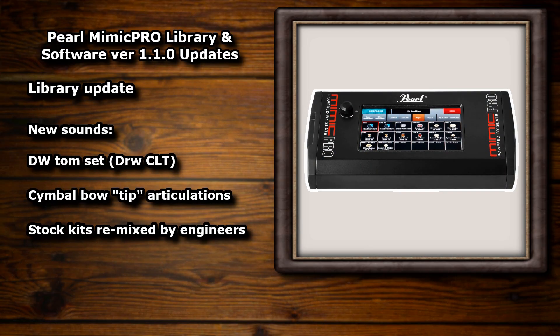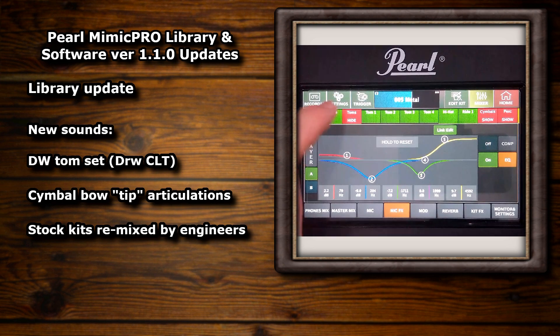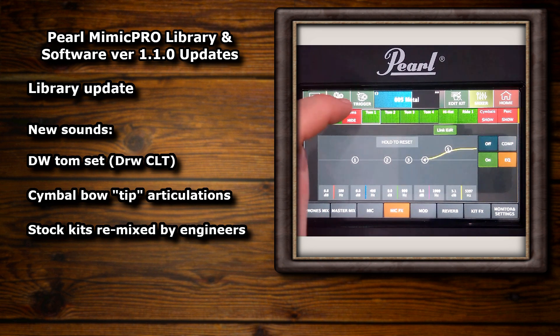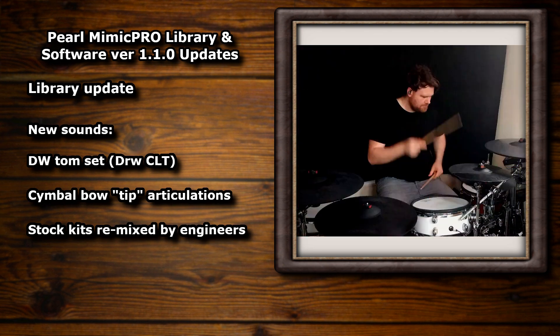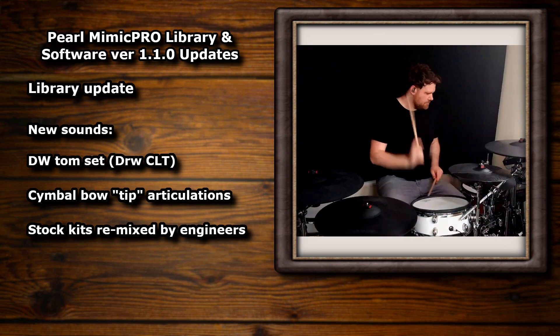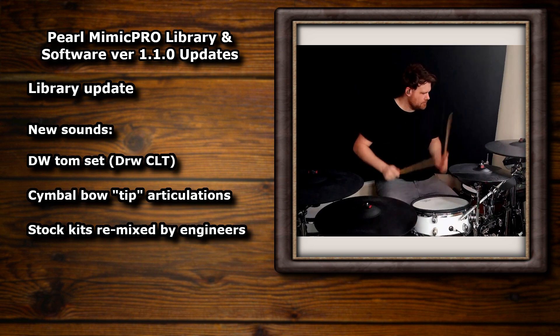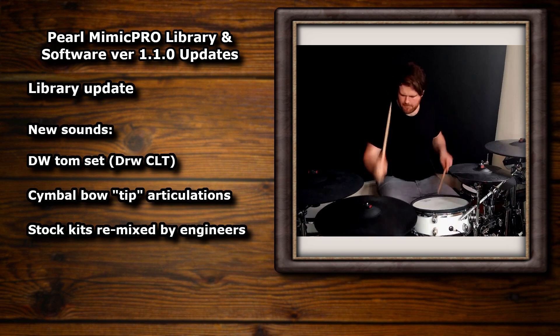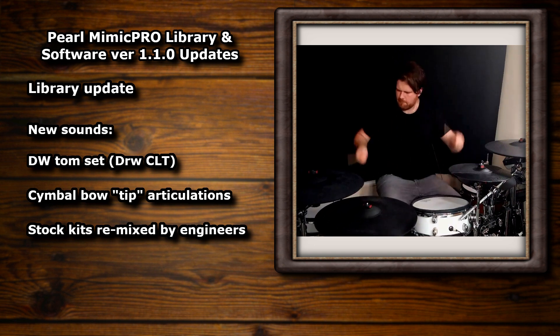I'm going to play you out with some before and after comparisons of the stock kits. Some of the changes are quite subtle — they just sound a bit more lively — but some are massively different. Some of the more stylized kits like the Metal Kit and the Gigantic Kit have been updated really heavily and are, in my opinion, so much bigger and better. I genuinely believe that if the Mimic had shipped with these presets, the people who think the Mimic sounds are a bit samey would have a much harder time justifying that viewpoint. They really demonstrate how different you can make the same instrument sound with a bit of production. Hats off to all of those involved in this update.